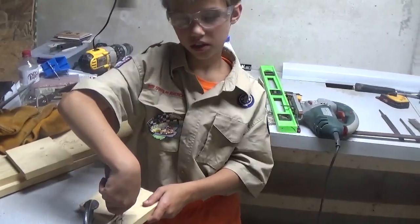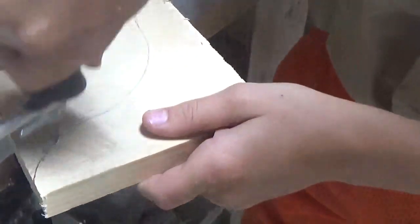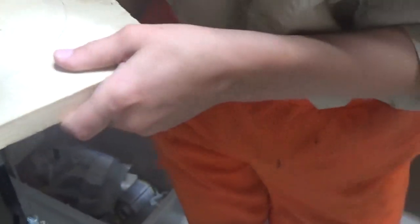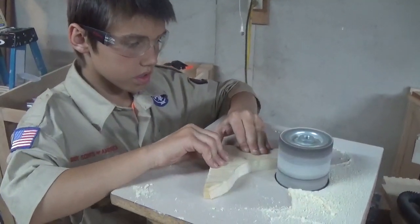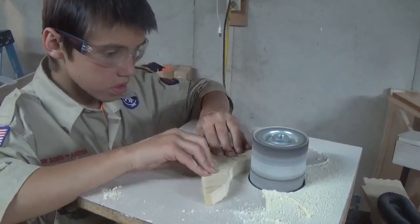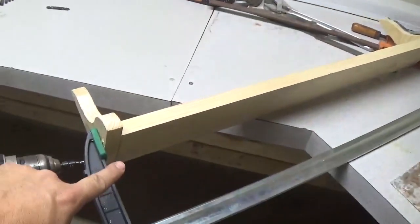Austin, what kind of saw is that you're using? A coping saw. It's got a really fine blade that he can follow his curve on his brackets with. Nice and easy cuts, blowing the dust off. Go straight up and down. There you go.